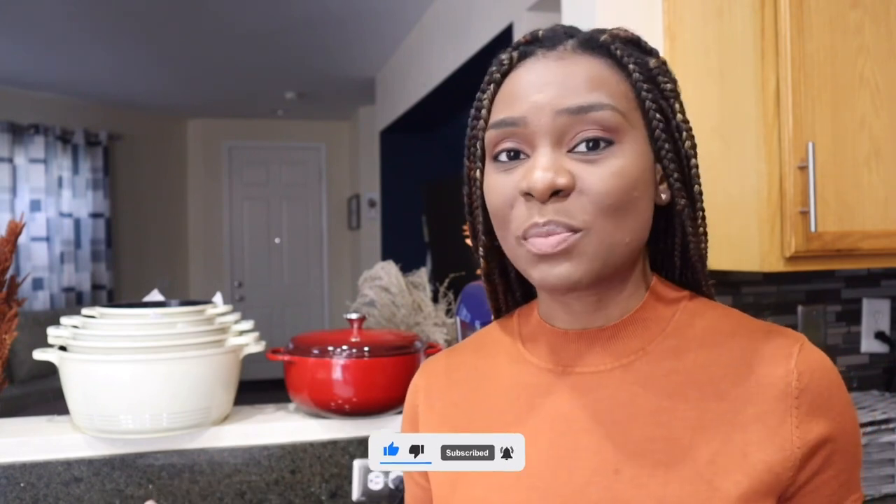First of all, this video is not being sponsored. This is not a sponsored video. This is just me sharing my honest reviews on my pots.